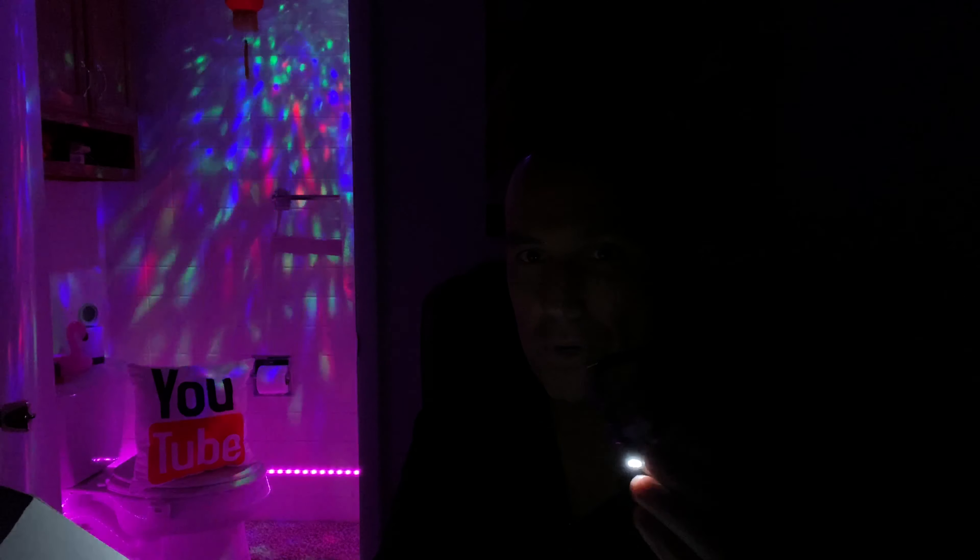These brighten things up pretty well. You might even want to use these as reading glasses in bed — if you don't want to wake up the whole house, these do not brighten up the whole room. You can see behind me there's some light, but you're not going to shock a bunch of people with these. So I think that might be a great use for them.